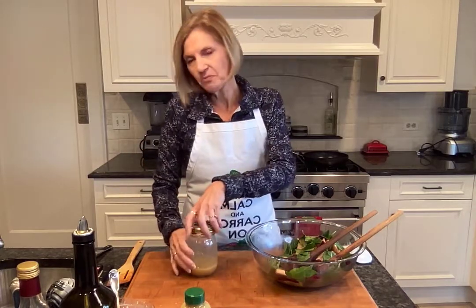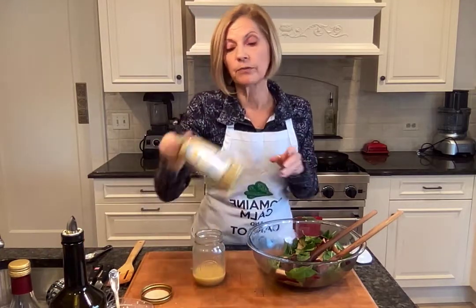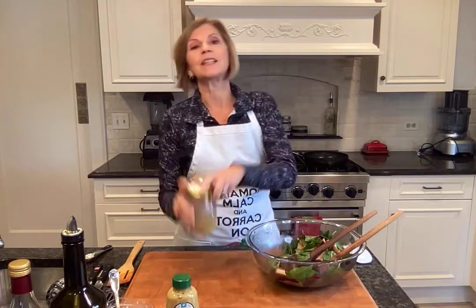Starting off with the vinaigrette. I added the juice of half an orange — I didn't have another orange to show you, but I had about a quarter to half cup of orange juice that I put into a mason jar. This is the finished dressing by the way. I added in the orange juice, and to that I added about a tablespoon of red wine vinegar to give it a little bit of zing, two tablespoons of extra virgin olive oil, two tablespoons of Dijon mustard as an emulsifier, a little bit of fresh ground pepper, and a couple of pinches of sea salt — I use pink Himalayan sea salt. Close that up and give it a nice good shake.